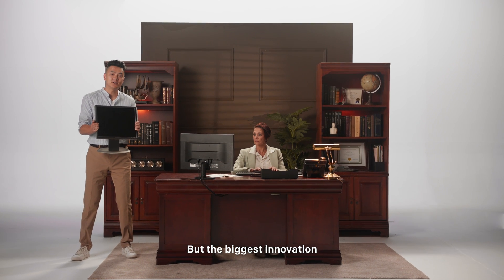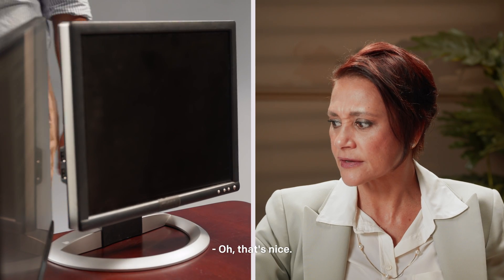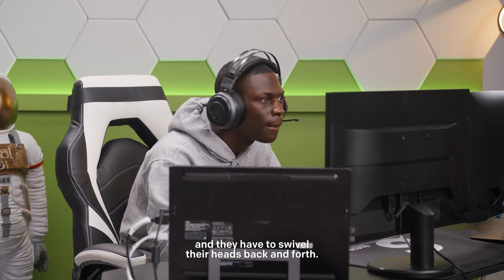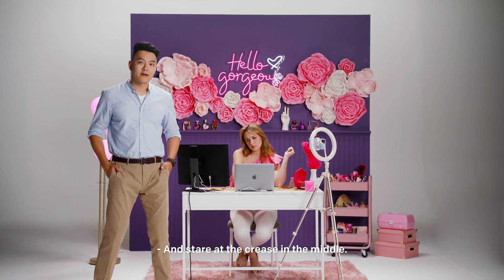But the biggest innovation is when people started using multiple displays. Oh, that's nice — but is it? The screen area spanned outside of a person's typical field of vision, and they have to swivel their heads back and forth and stare at the crease in the middle.